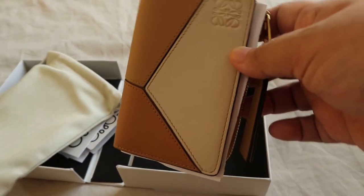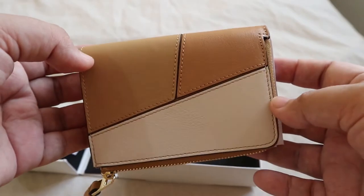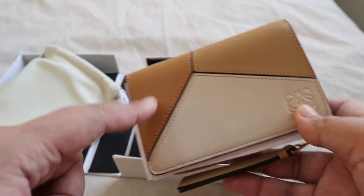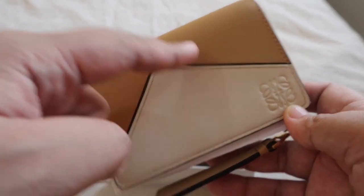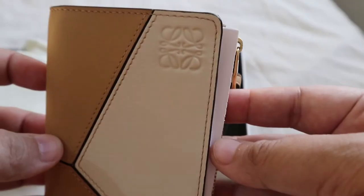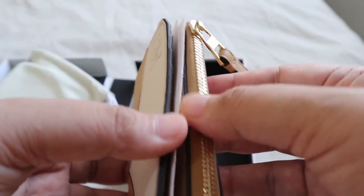This is the Loewe Puzzle color block leather wallet — it's $534 on the Net-a-Porter website. It resembles the puzzle bag of course, since the style is called 'Puzzle.' It has three different colors: a cream color, a beige color, and a caramel color. Same on the back with the Loewe logo embossed — very pretty stitches inside.